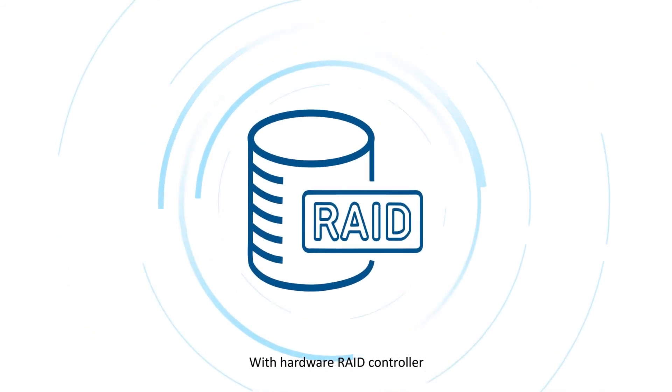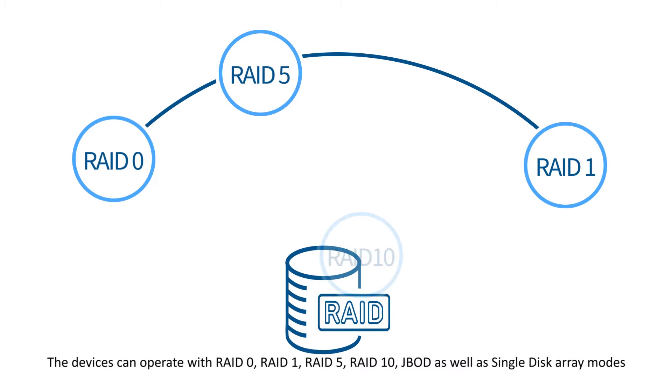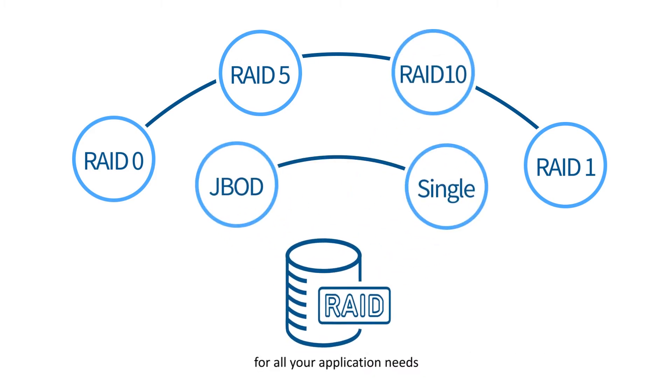With a hardware RAID controller, the devices can operate with RAID 0, RAID 1, RAID 5, RAID 10, JBOD, as well as single disk array modes for all your application needs.